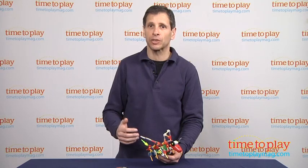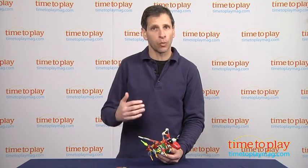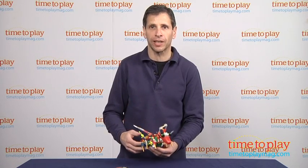One of the things I like about K'nex toys is once you put the toys together, they work quite well, and the pieces hold together.